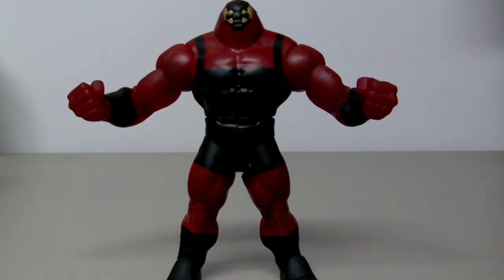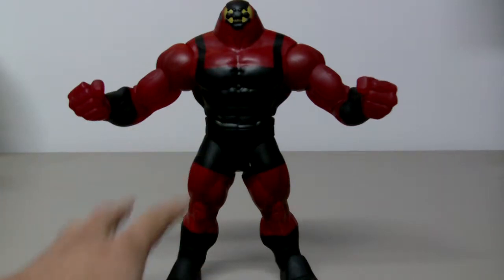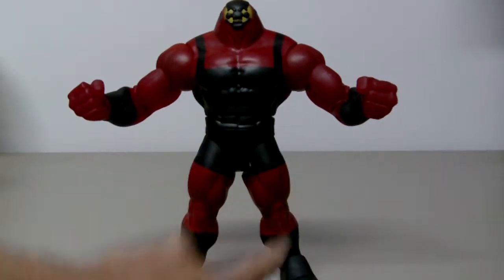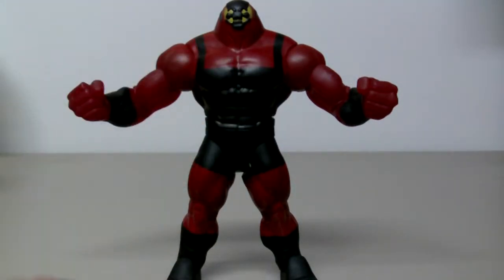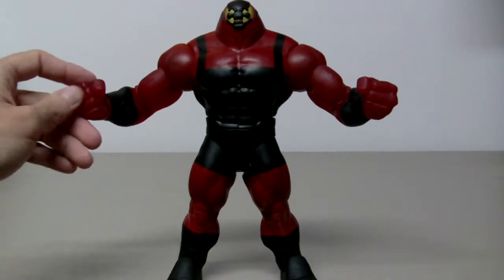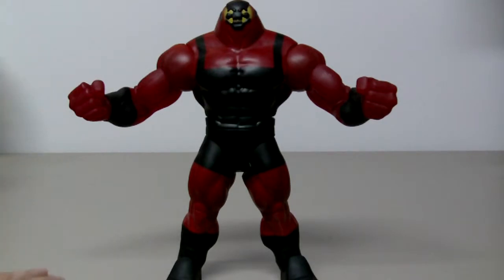Very cool — this guy features six separate parts, which are the two legs, the two arms, the quads, and his upper torso. Each piece comes with an individual figure in the line. We have Superman, Batman, Super Banshee, Icicle, Major Force, and Black Lightning.